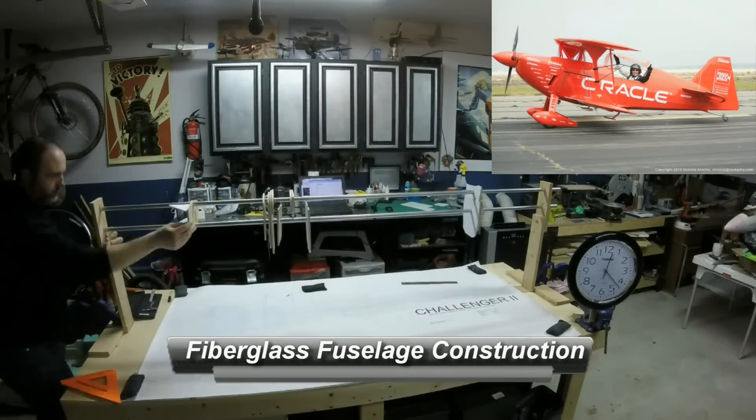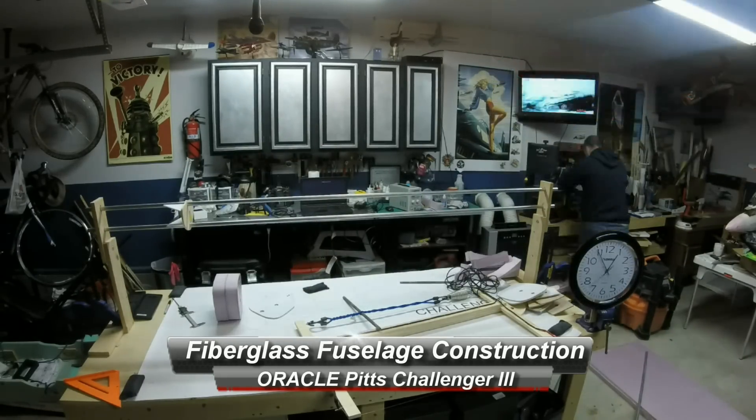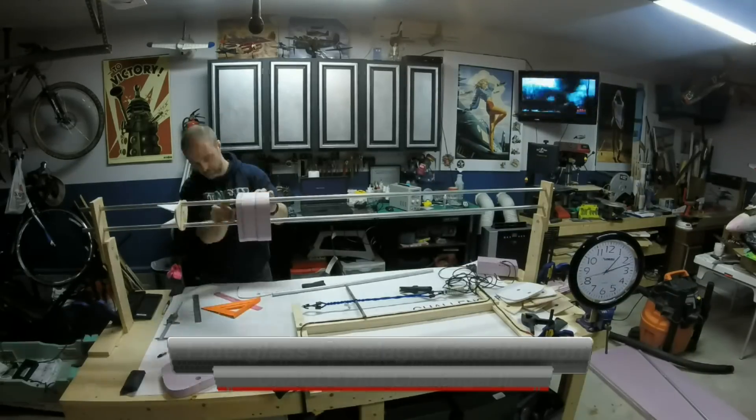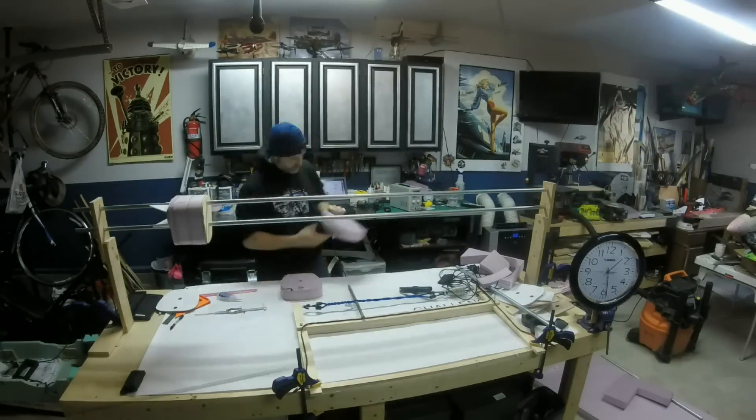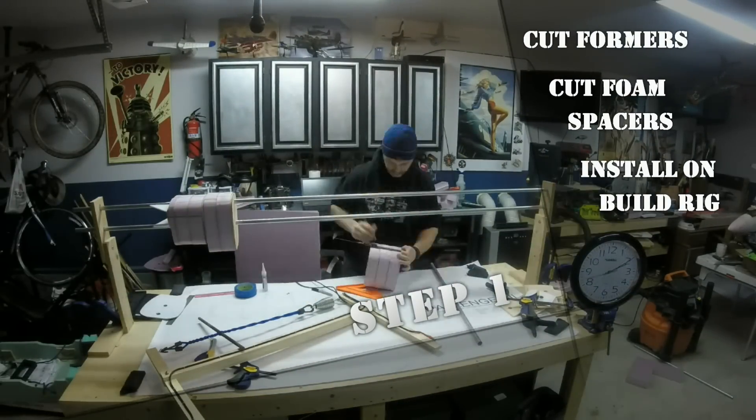Hey YouTube and friends on the forums. In this video I want to share a time saving method for building a fiberglass fuselage. In this alternative method I'm going to make a basic plug with the right lines for my aircraft and then lay my final glass directly on that plug, cutting out the time consuming mold building process.